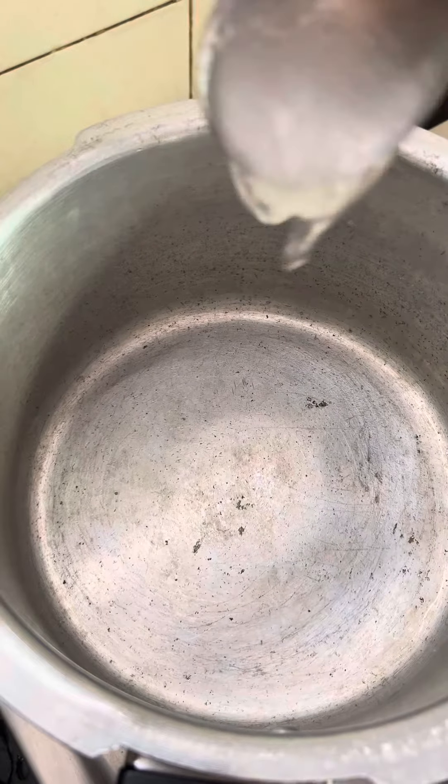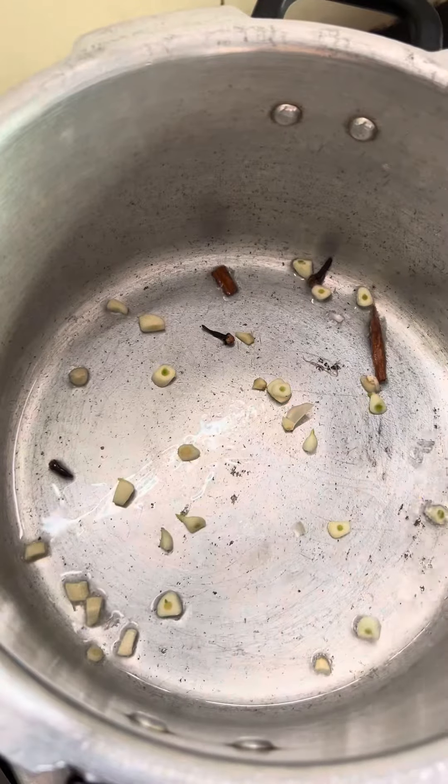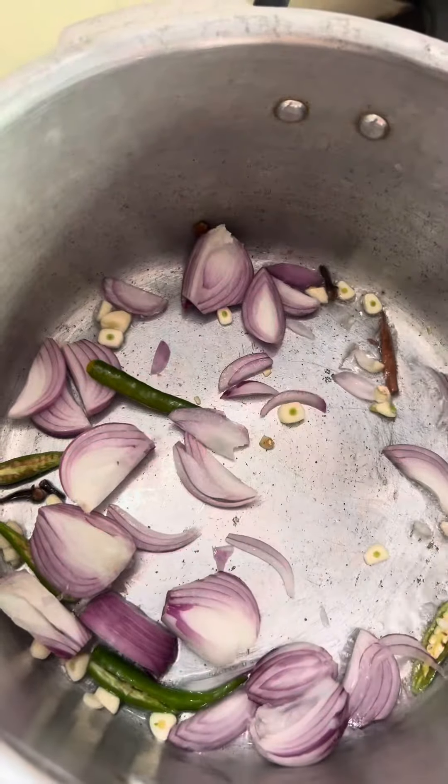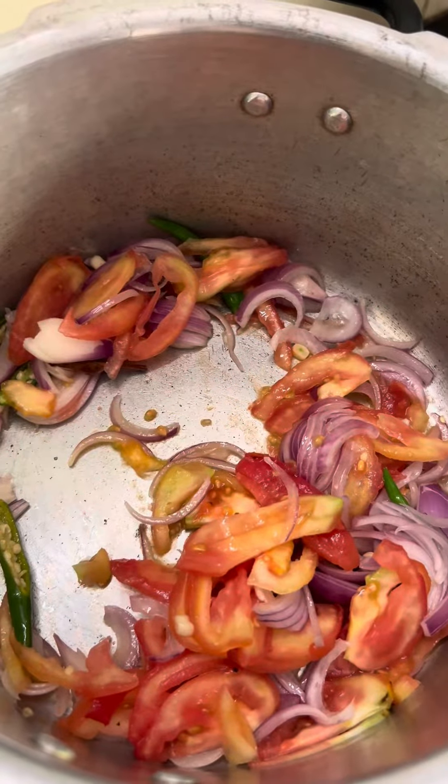Add in 2-3 teaspoons of oil, along with some cinnamon and cloves, garlic, two chilies, two onions. Add in chopped tomato. Add in a teaspoon of salt.